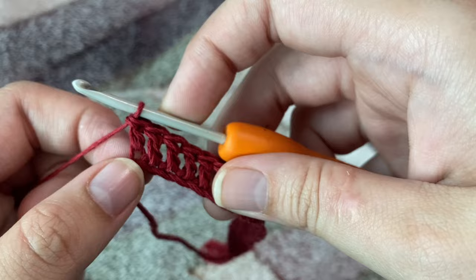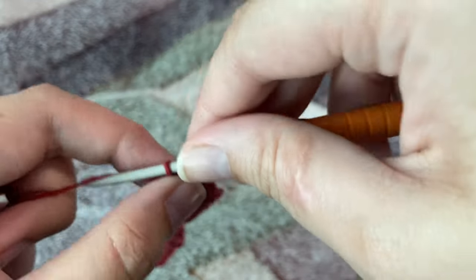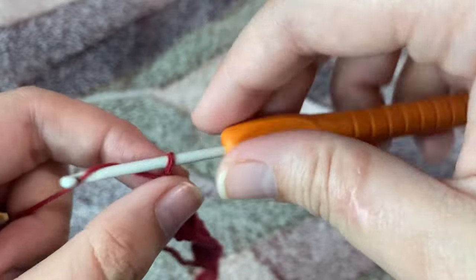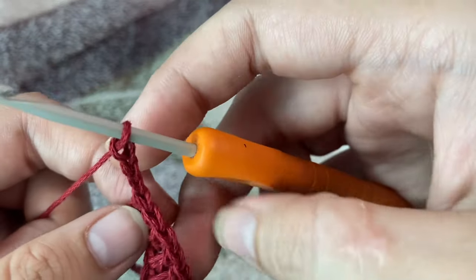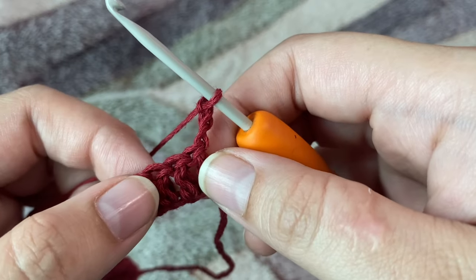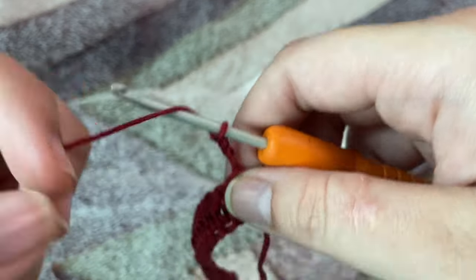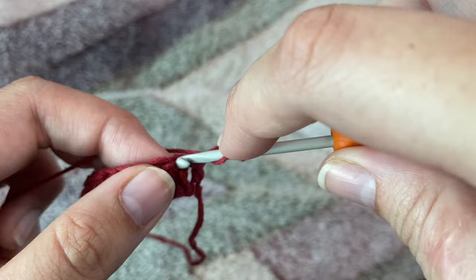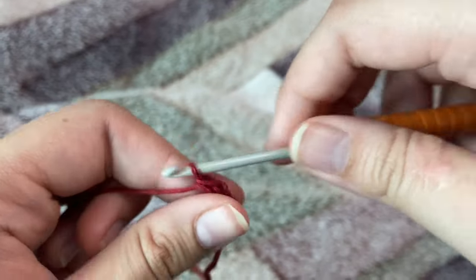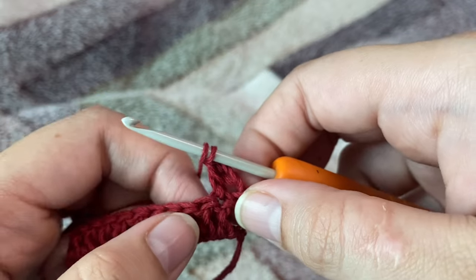Now I'm done making my row of double crochets. Moving on to our second row, I am first going to make three chains. This chain three will be counted as our first double crochet. We're going to turn around our work, skip that very first stitch, and in the second stitch from the hook we're going to make one double crochet.